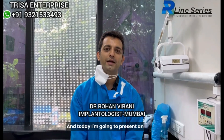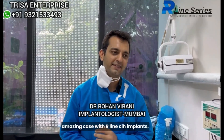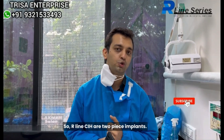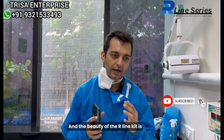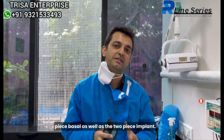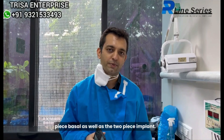Dr. Rowan Virani here, and today I am going to present an amazing case with R-Line CIH implants. R-Line CIH are two-piece implants, and the beauty of the R-Line kit is that with one kit you can place the single-piece laser as well as the two-piece implants.